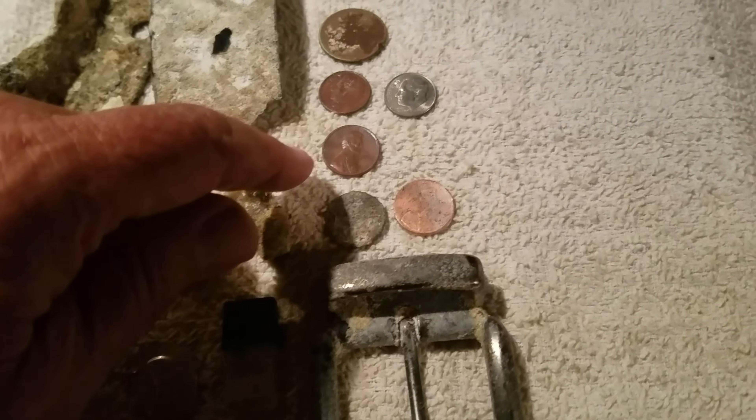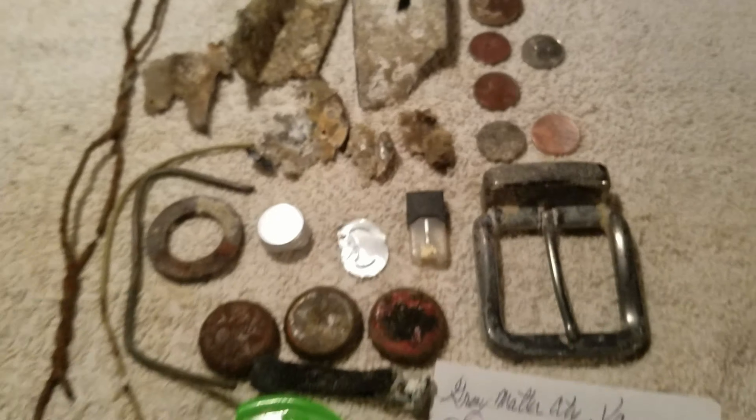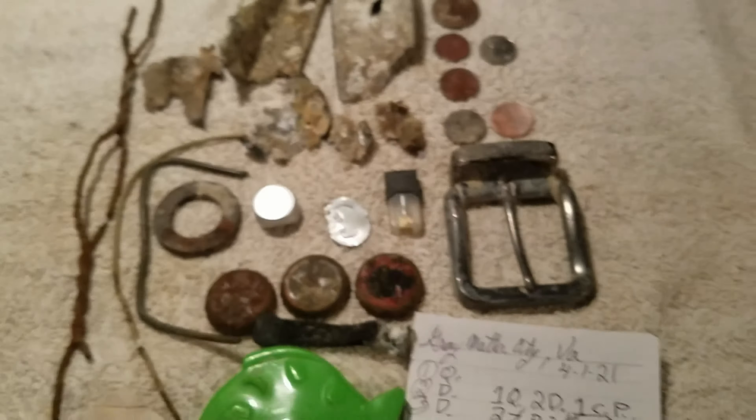A belt buckle — pretty heavy duty actually. Two zinc pennies, one copper penny, two dimes, and a quarter. And the turtle — don't forget the turtle. I let him go over there by Max's house.